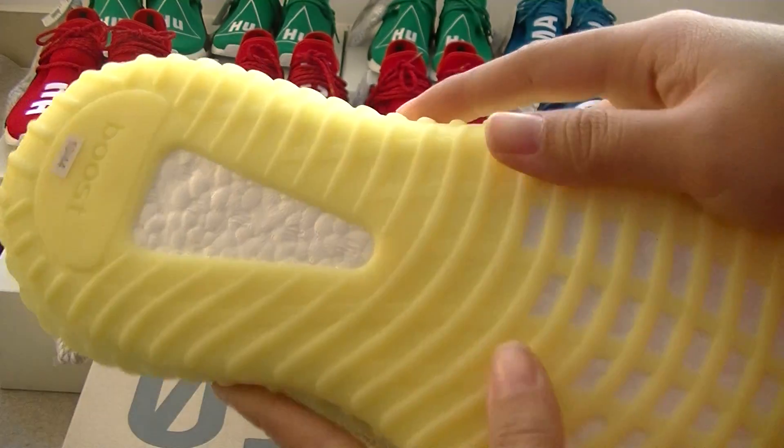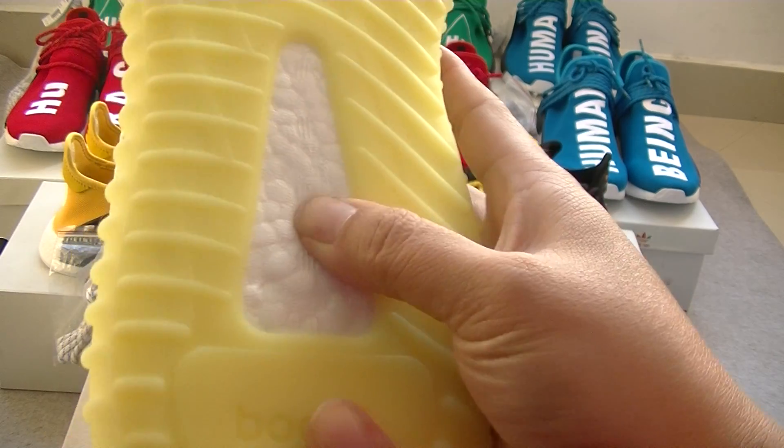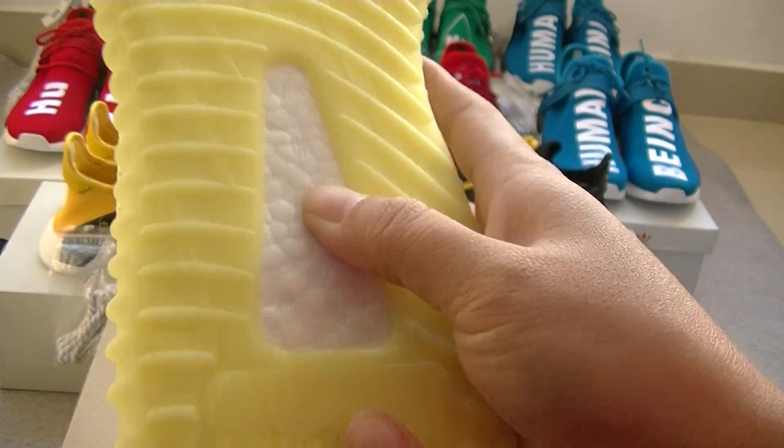And turn to the bottom, you can see the bottom. Touch it — so soft.